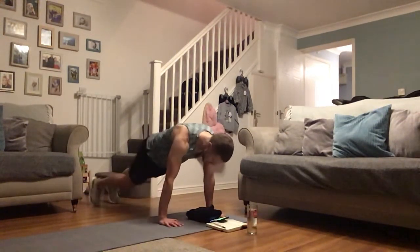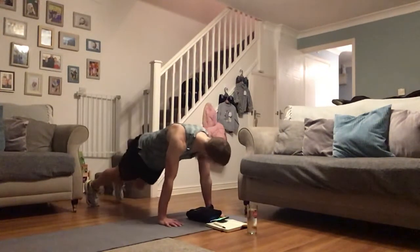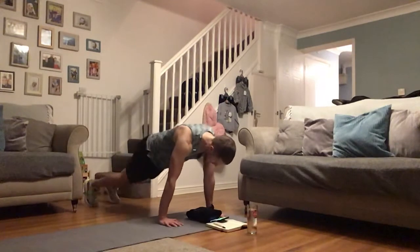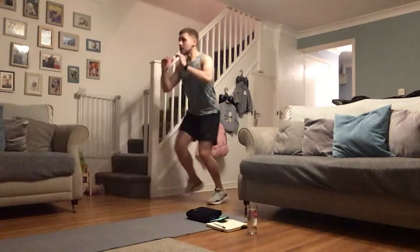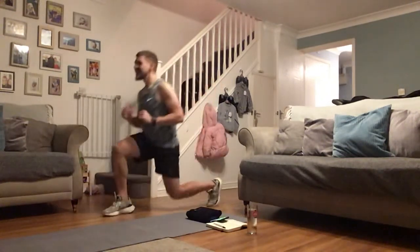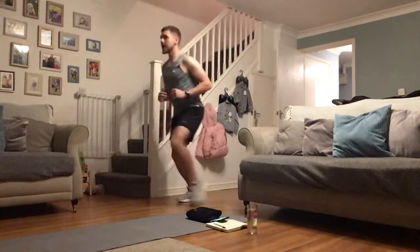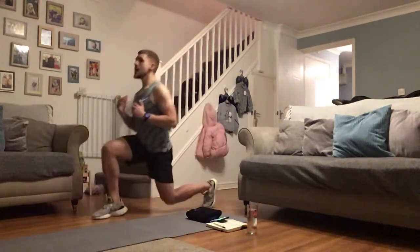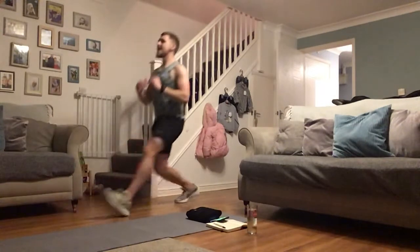Nice work guys — forward lunges with squats included. Let's dig in, and then the last one is hip extension holding it on the floor. Lunge, squat, alternate — lunge, squat. Keep digging in, deep as you can, keep your chest up as you go for the squat and the lunge. Fifteen seconds — whoa, those legs feeling it!